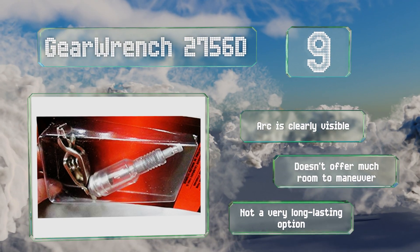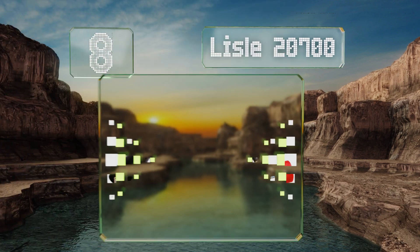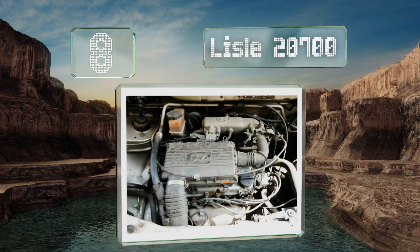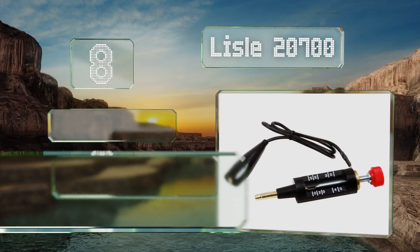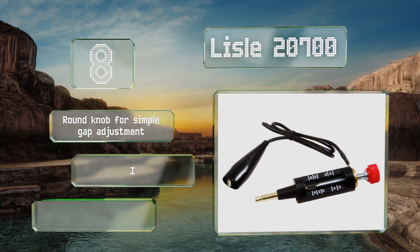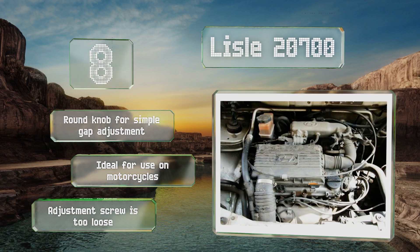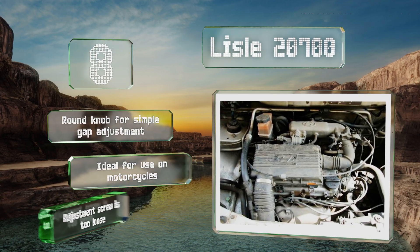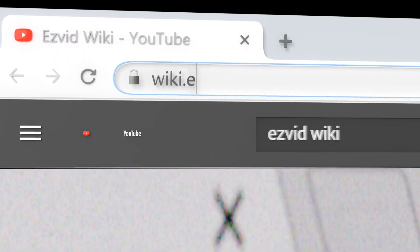Coming in at number eight, the Leal 20700 is one of the best solutions for testing unresponsive coil-on-plug systems. It makes it easy to adjust your gap, thanks to the high-visibility white lettering that measures everything from zero to 40K. It comes with a round knob for simple gap adjustment and is ideal for use on motorcycles; however, the adjustment screw is too loose.